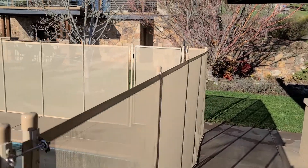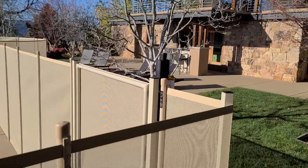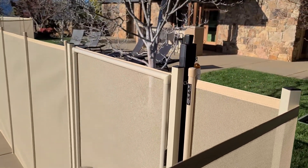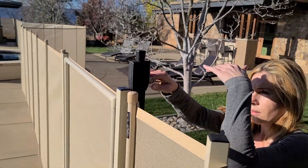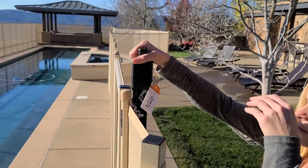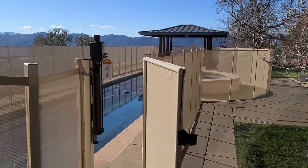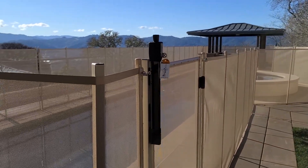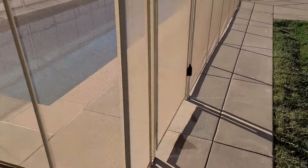Two gates. I'll just show them how to open the gate. Pull up the knob on top, make sure the key is unlocked, pull up the knob. Self-closing hinges, self-locking. And there you go.